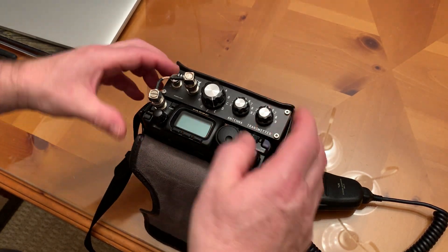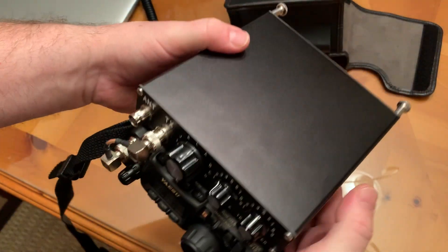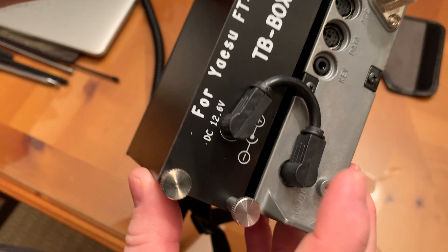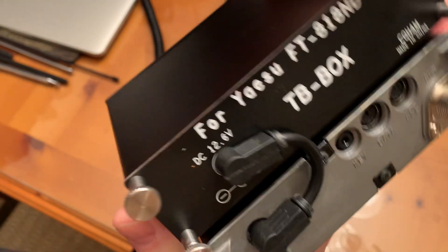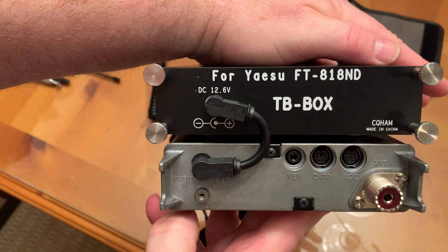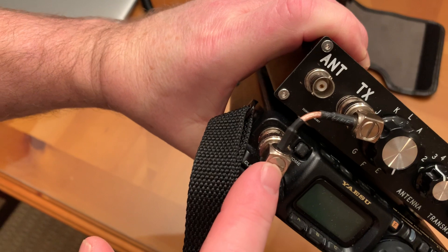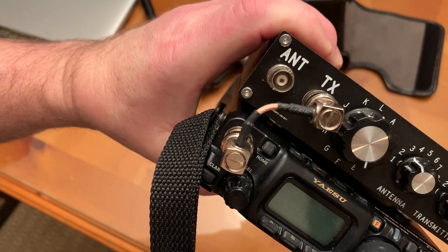It's just a standard tuner and 12-volt power source, but it has been custom designed to work with the Yaesu FT818 or the prior 817 — providing an antenna tuner and a battery source. Let me take it out here. It comes with this beautiful leather case, which is very similar to the Yaesu case but double the size. It comes supplied with a power cable that links from the power source to the radio, and they also supply you with a small pigtail to go from the front antenna to the transmitter input on the antenna tuner.